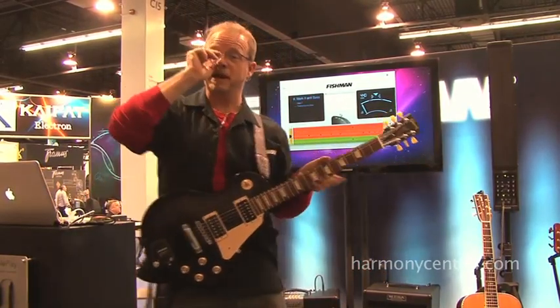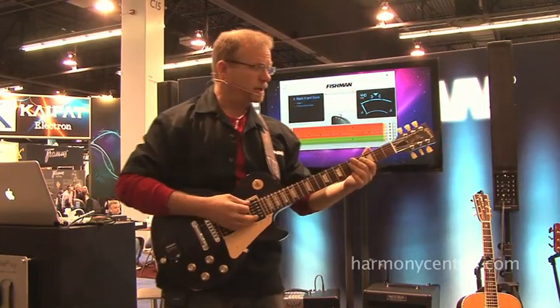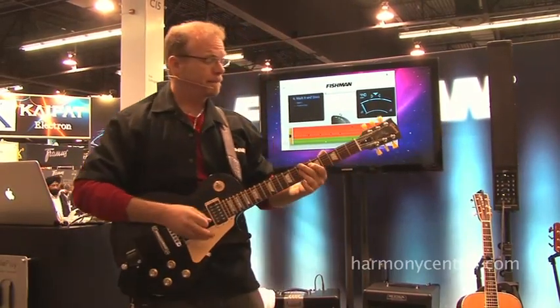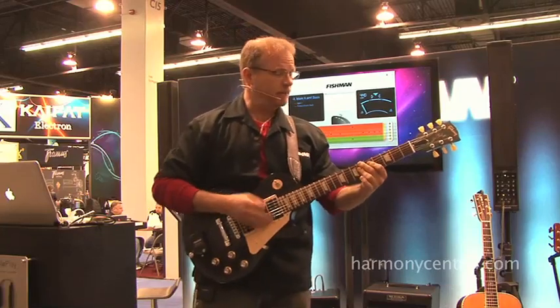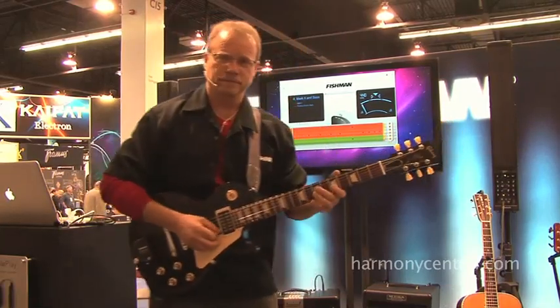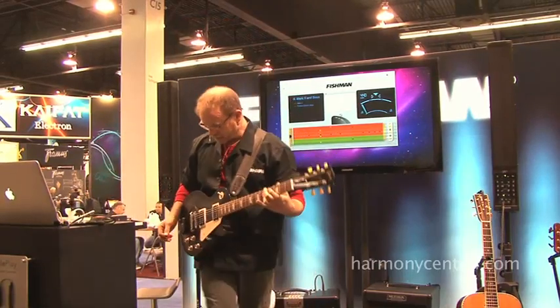How about the kind of thing that piano players have always been the only guys that could do, but now as guitarists, we can do it. A little left-hand bass and keyboards on the top. Can you hear the left-hand bass on the lower strings and the keyboards on the top giving me that full sound? That's really cool.